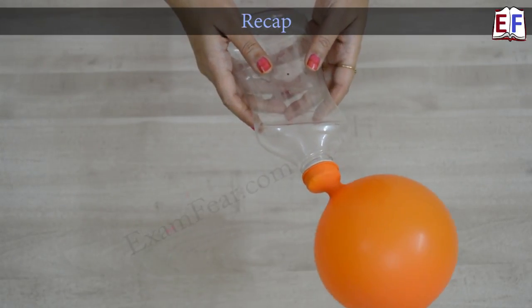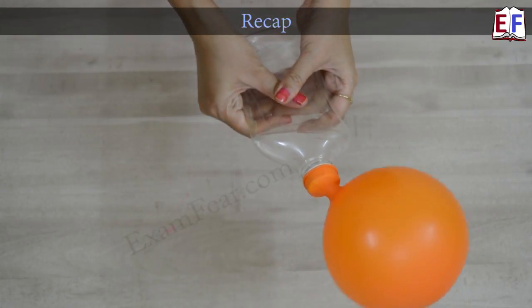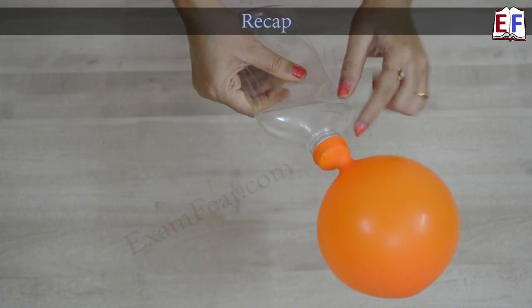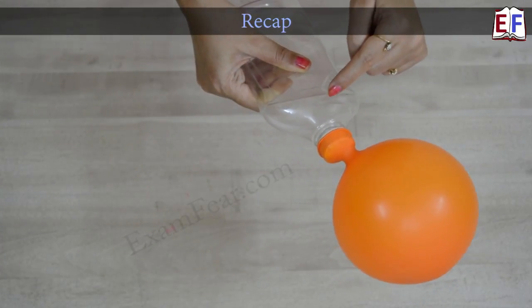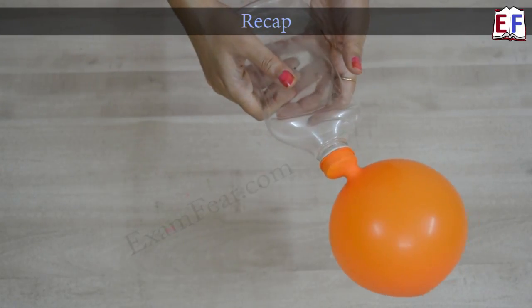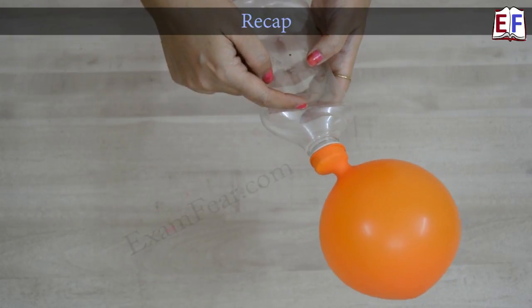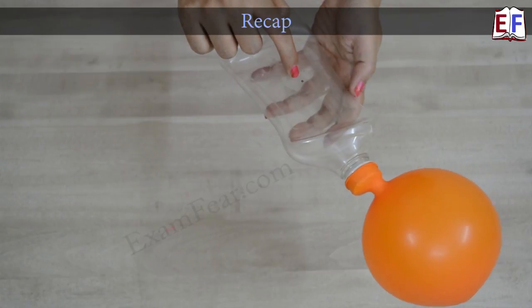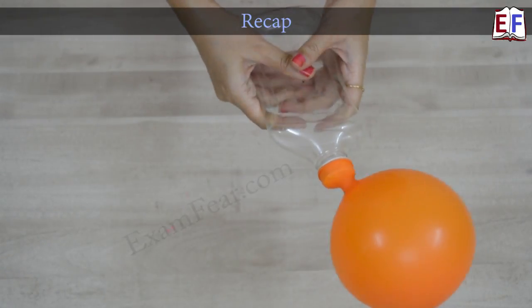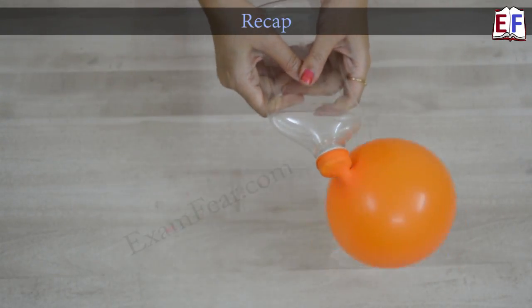So this is our final homemade air pump. When we press the bottle, we are forcing the air to enter inside the balloon, and in between is present this valve which allows the air to enter inside. When we release it, the valve doesn't allow air to come from the balloon back into the bottle, but the side hole allows some fresh air to enter inside the bottle. We repeat this process and as a result, our balloon gets inflated. I am sure you will be able to make your own air pump to inflate balloons, and now you also know how exactly an air pump works.